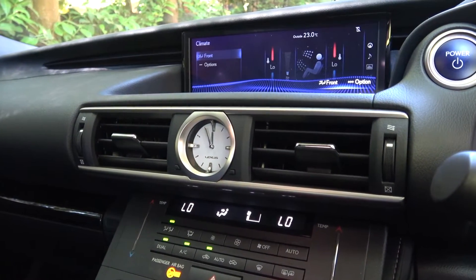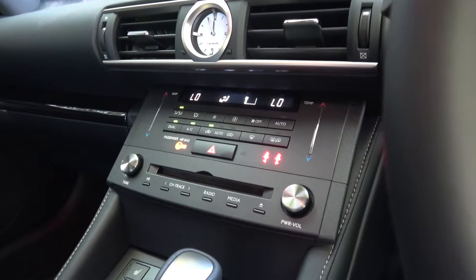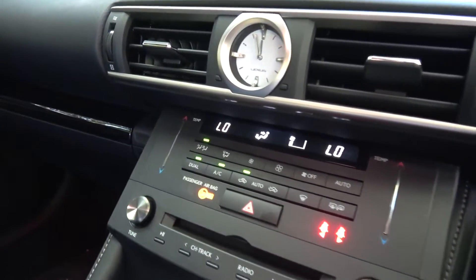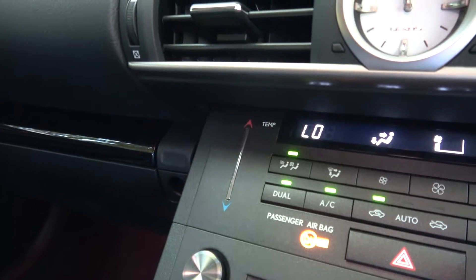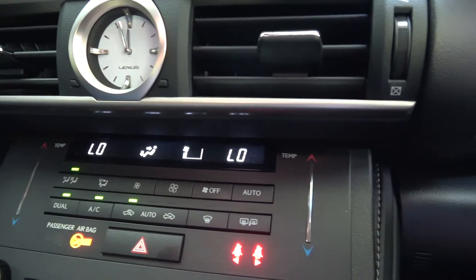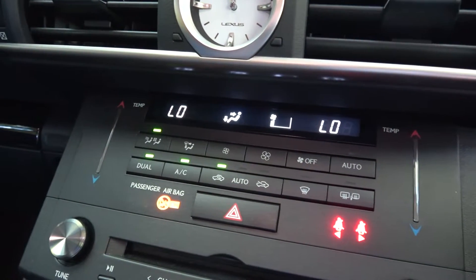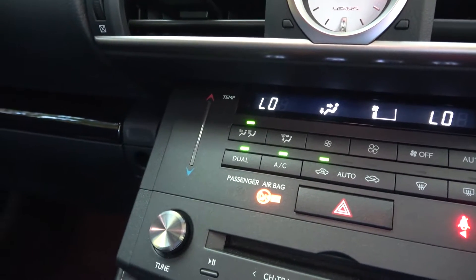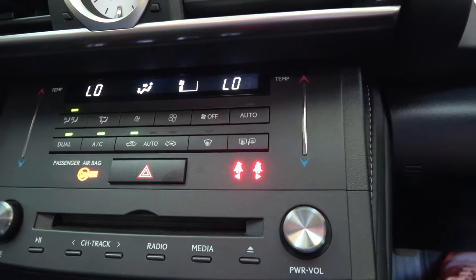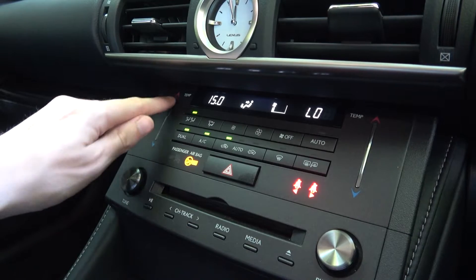Below the screen are two manually adjustable air vents with the analogue clock. Moving down are the controls for the dual-zone climate control system, with a digital display indicating air intensity and temperature, with a hazard light button below. The sliders on either side can be used to adjust the temperature, but can also be a little fiddly to use.